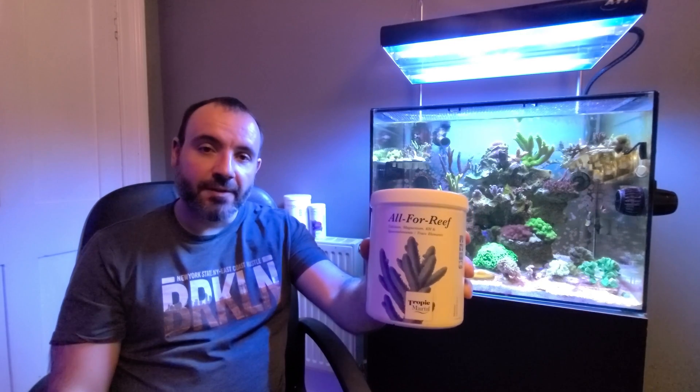Hi guys, welcome back to the channel. My name's Andy and you're watching the Opinionated Reefer YouTube channel. Today we're going to talk about what I dose into the nano tank, and it's this stuff: All4Reef. So let's get into it.